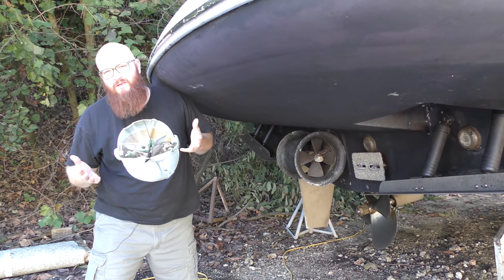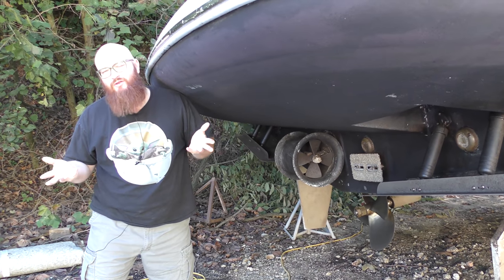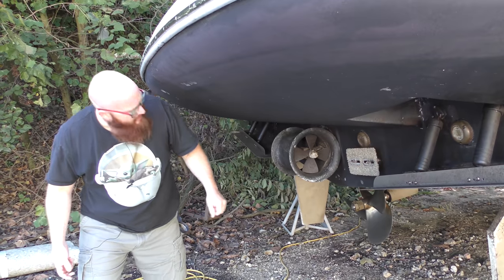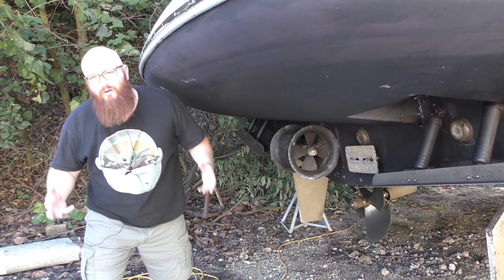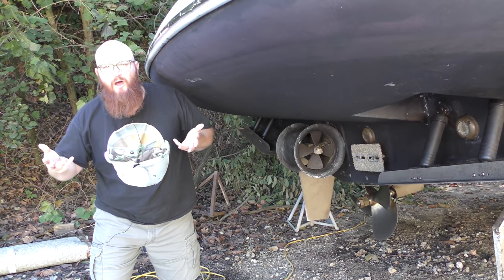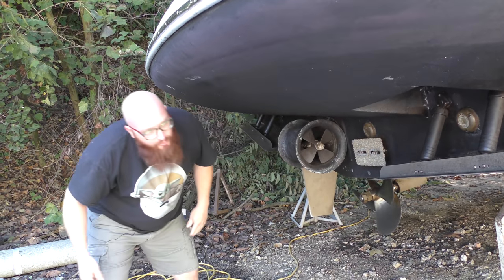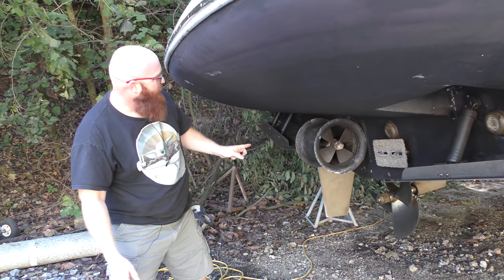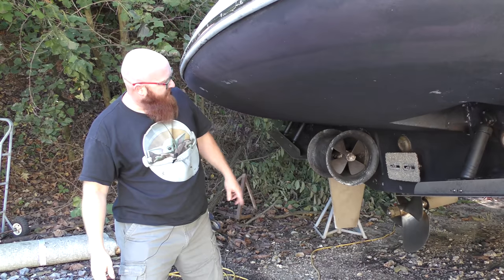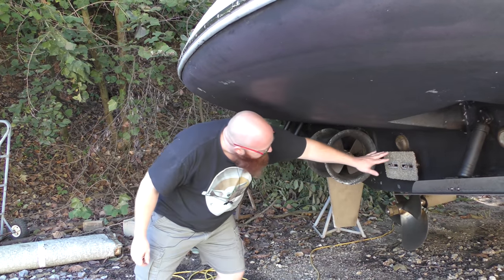One thing that our boat does not have is a bow thruster — you can also have stern thrusters. This allows the boat to go fully sideways, not front to rear, but completely sideways away from a dock. The motor spins and you can shoot water one way or reverse direction and go the other way to move the stern around. This one's a stern thruster. They also have bow thrusters. And you can see more sacrificial anodes here.